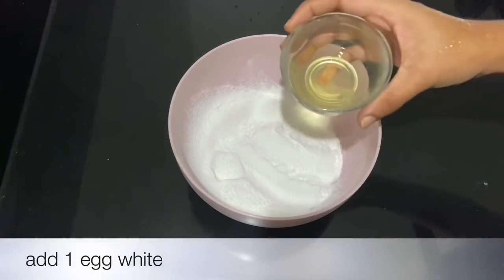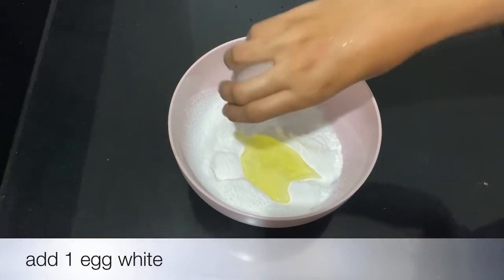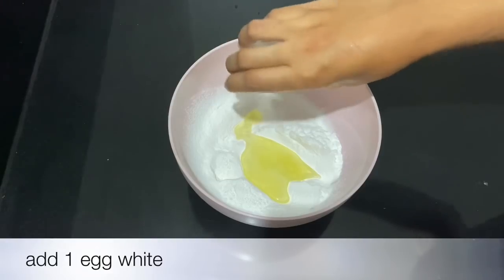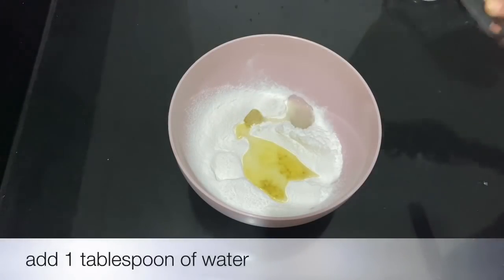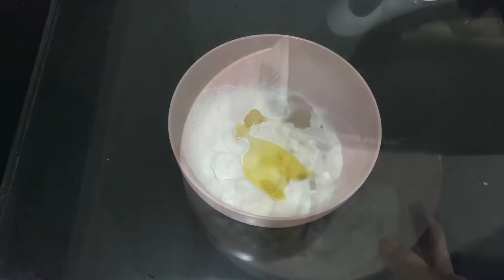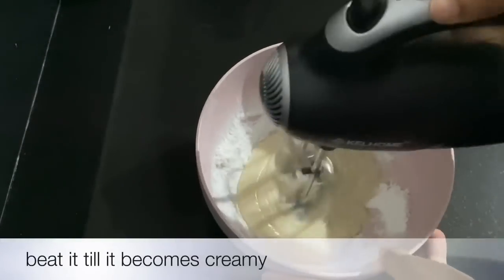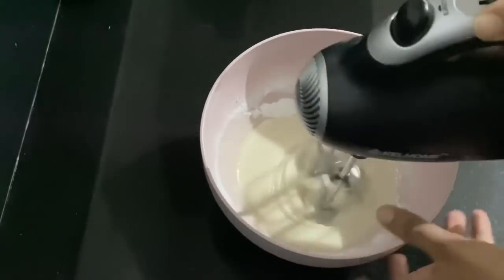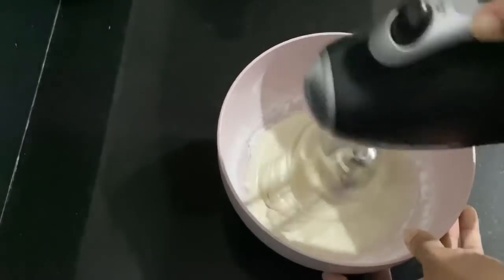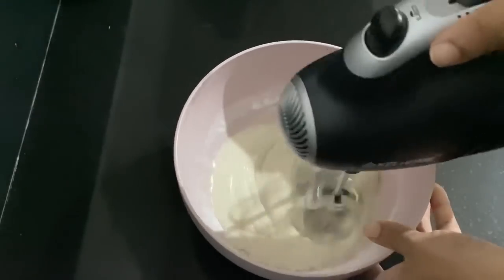Now, let's mix it together. I will put some of the mixture in and mix it. I am using an electric mixer to mix it.